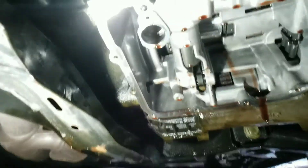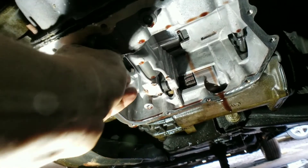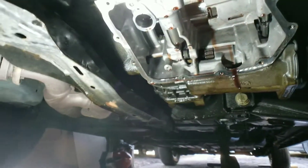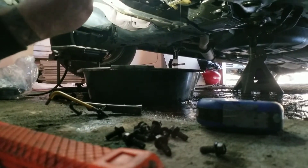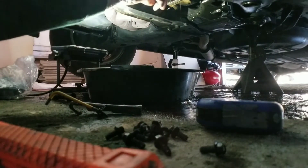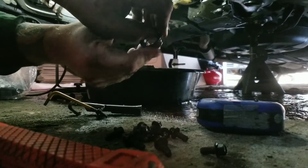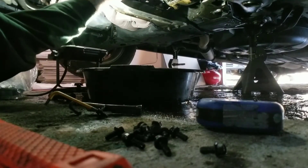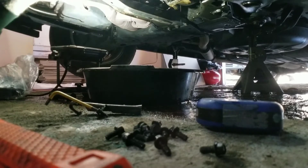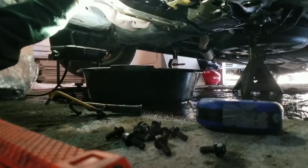Back under here — that's the seal you want to take out, and we've got the new one right here. I'm going to take some of this transmission fluid and use it as a lubricant. Put it around the edge of the seal, then press it in — and just watch it seat. There we go.